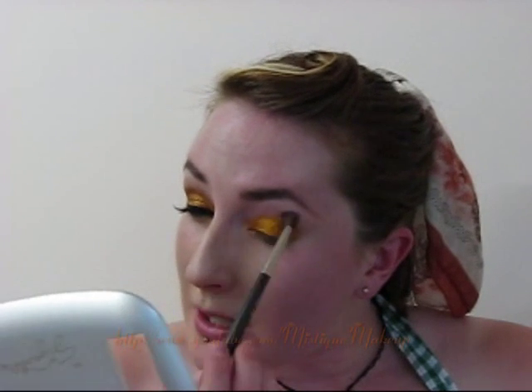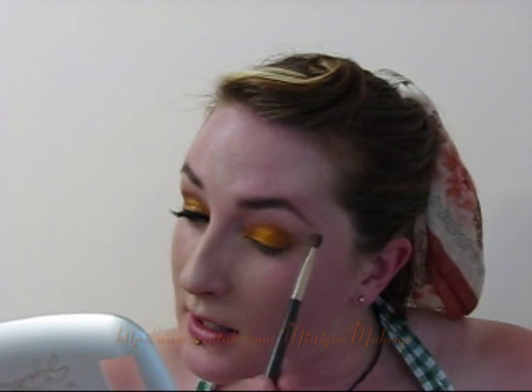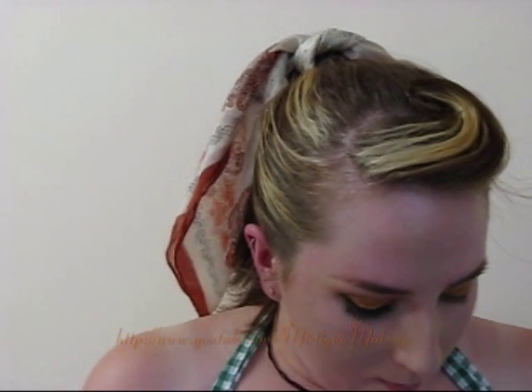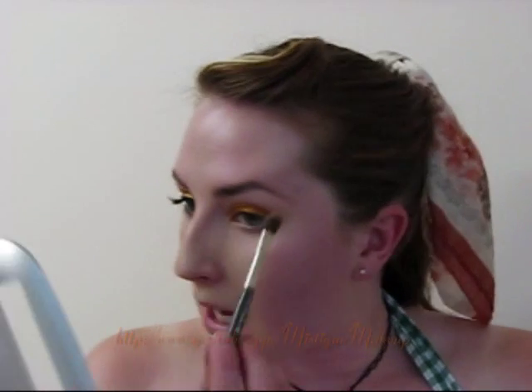Now I'm just taking a fluff brush and blending out the edges so they're nice and smooth with no harsh lines. Wiping that brush off a little bit, I'm using the same brush, really well wiped off, just to apply my highlight. The highlight I'm using is Mary Kay — I forget the name because I dropped it and it broke out of the palette, so I just put it in a little jar. But it's just a nice cream-coloured highlight with a very light sheen to it. I'm just applying that along my brow bone.